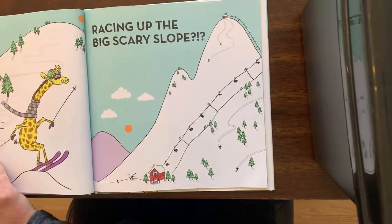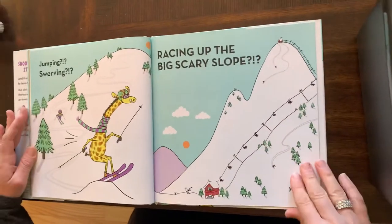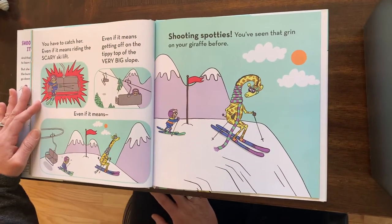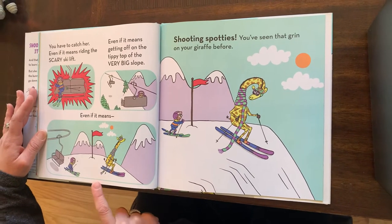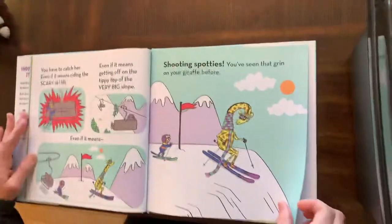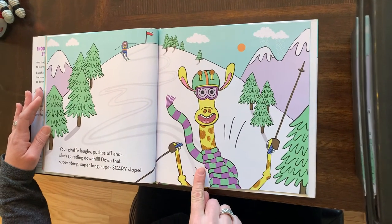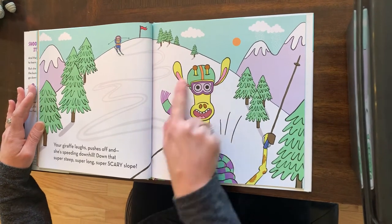She's jumping, swerving, racing up the big scary slope. Oh my goodness — here she is, she's going up! You have to catch her, even if it means riding the scary ski lift, even if it means getting off at the tippy top of the very big slope, even if it means shooting Spotties. You've seen that grin on your giraffe before. Uh-oh — I think she's at the top. Your giraffe pushes off and she's speeding downhill, down that super steep, super long, and super, super, super scary slope. Oh my goodness — even she looks a little nervous.